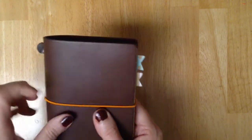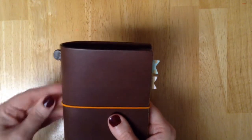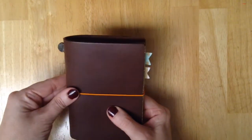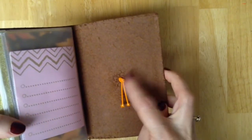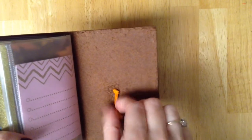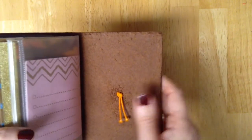This came with the brown elastic, but I changed it and put the orange on because I thought it looked really good for fall. I did change that out and it was really simple. You just untie this knot and pull it through, then you just thread the new one through and tie a double knot there and it stays just fine.